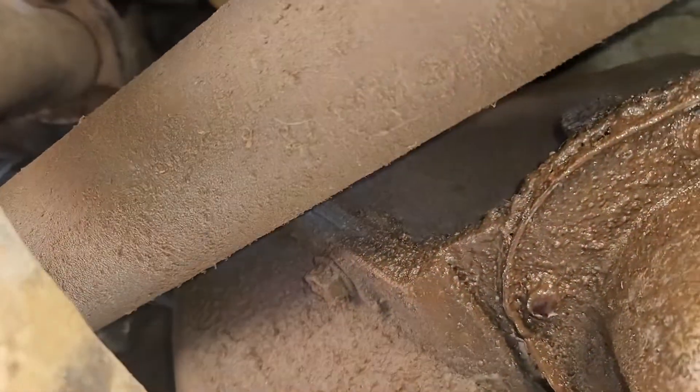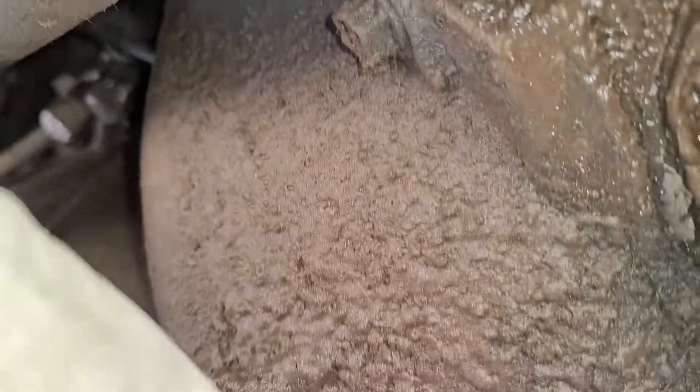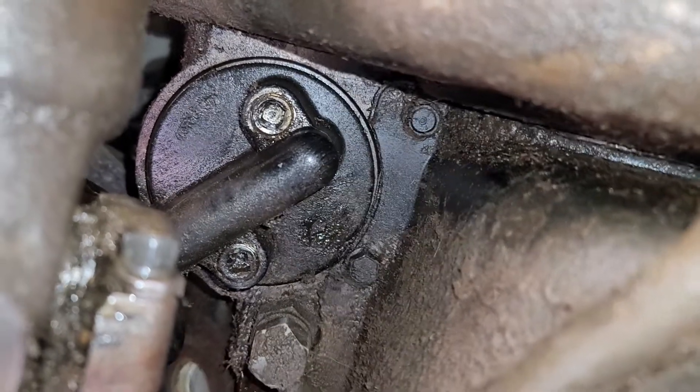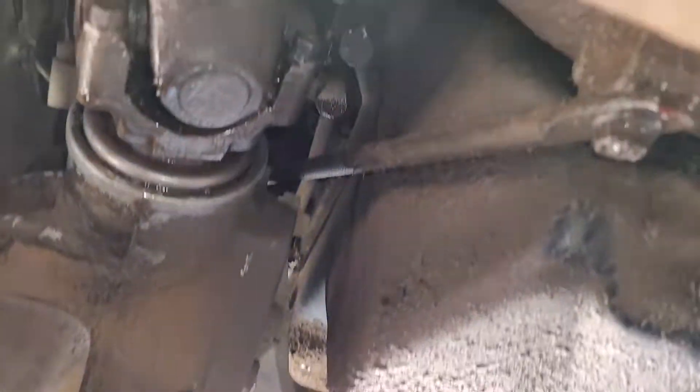Alright, video number one — the oil coolant slash filter holder replacement, because it leaks from there.